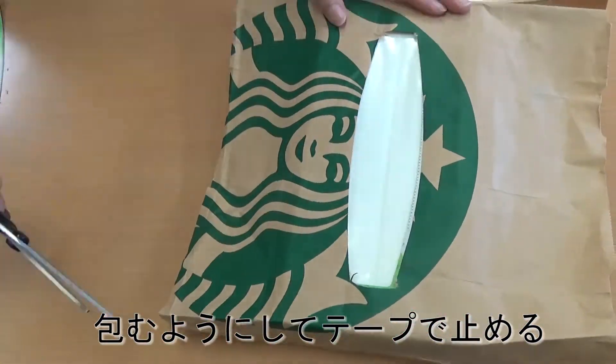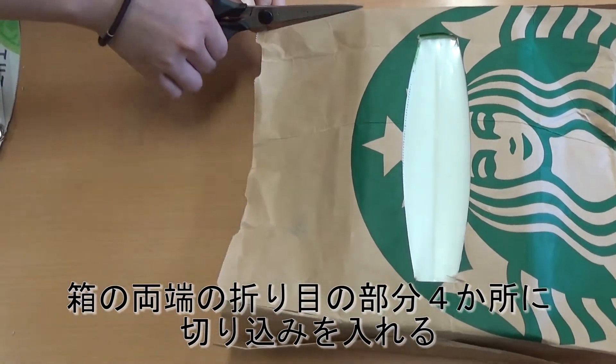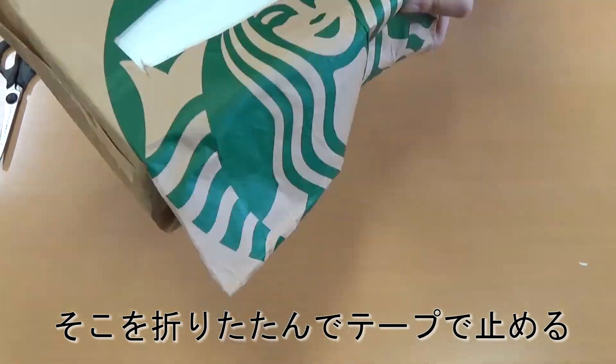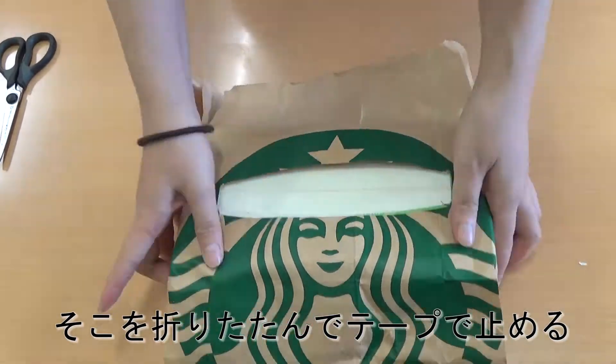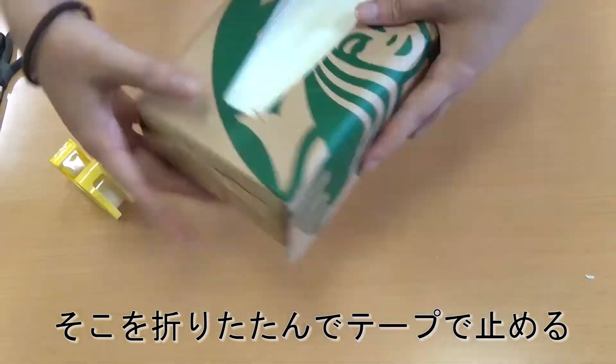Wrap it up and tape it. Make a cut into four places at both ends of the tissue box. Fold the paper and tape it up. Finished!